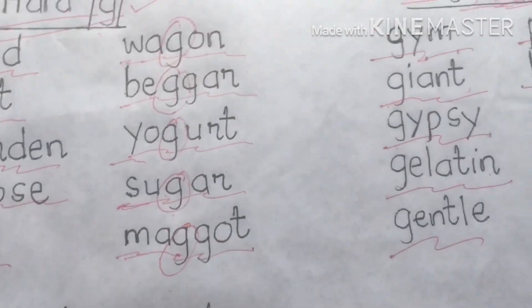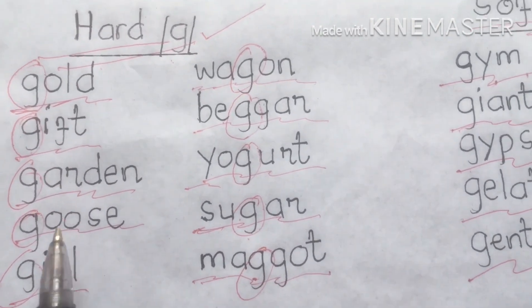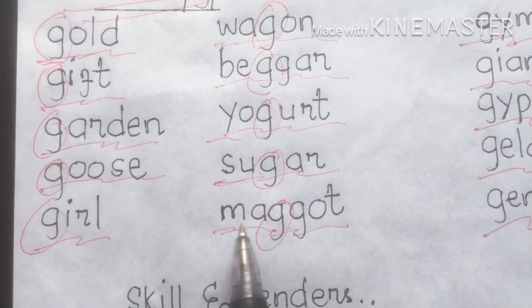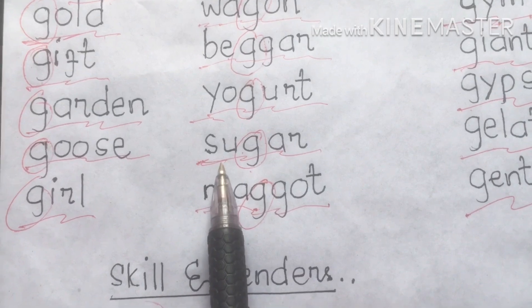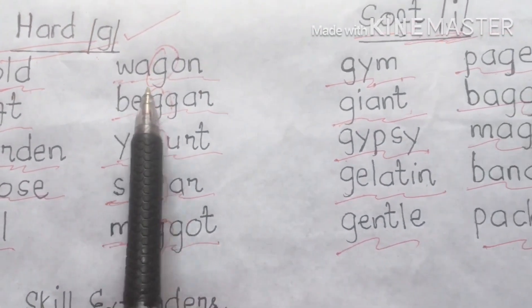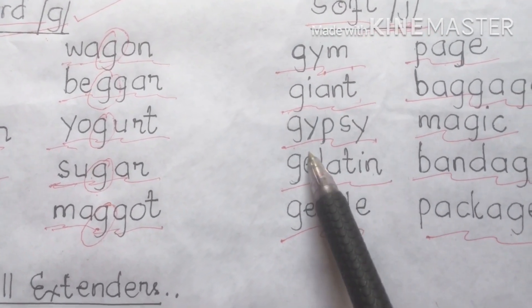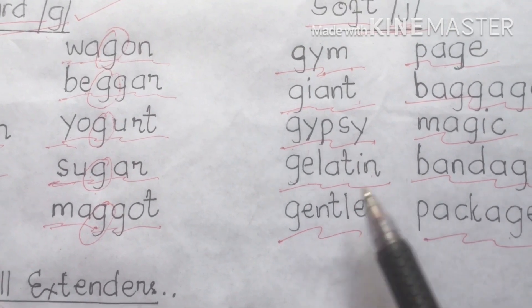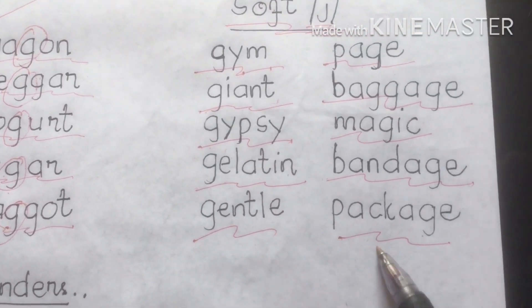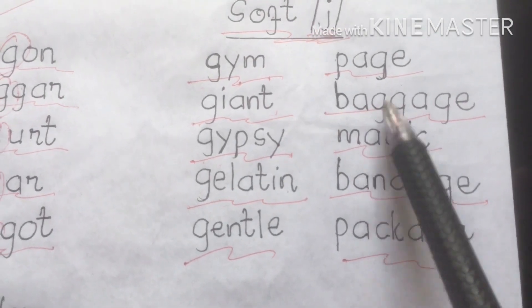Let's review again. Hard G sound words: gold, gift, garden, ghost, girl, maggot, sugar, yogurt, bigger, wagon. Soft J sound words: gym, giant, gypsy, gelatin, gentle, package, bandage, magic, baggage, page.